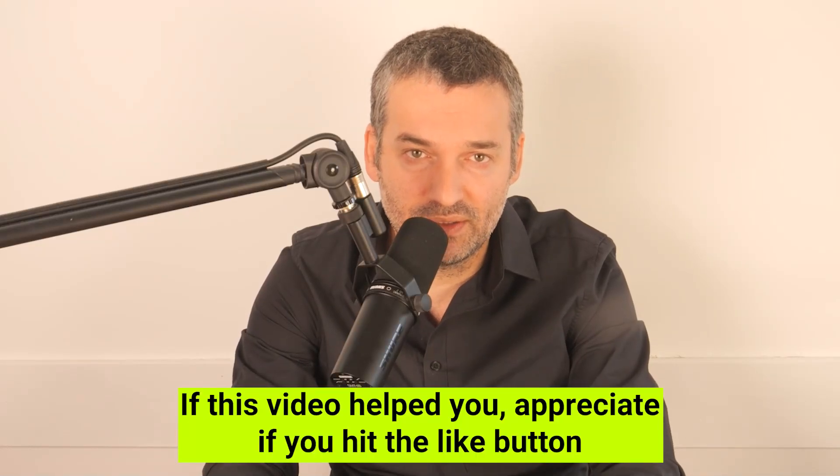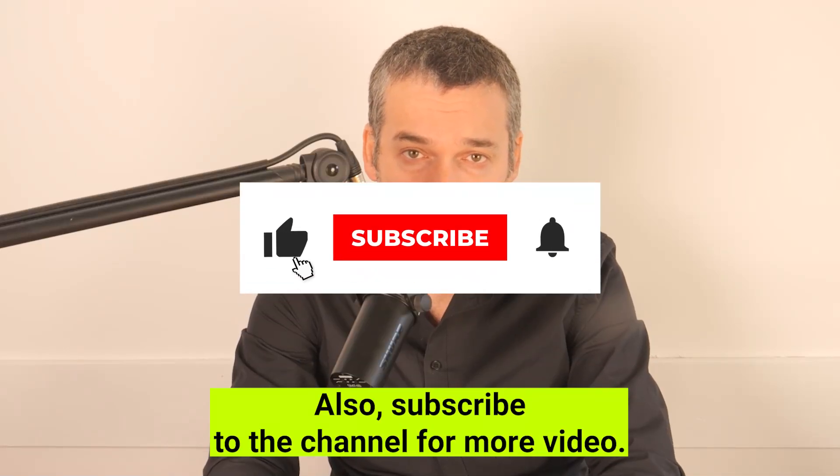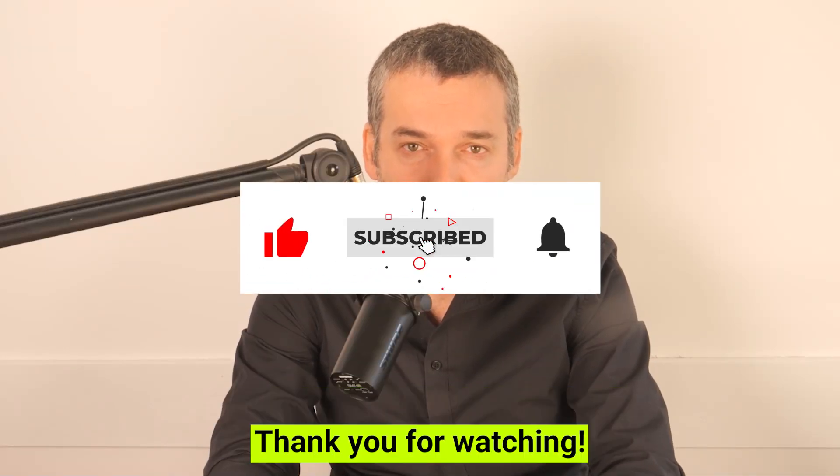If this video helped you, I'd appreciate it if you hit the like button so I'll know it. Also subscribe to the channel for more videos. Thank you for watching.